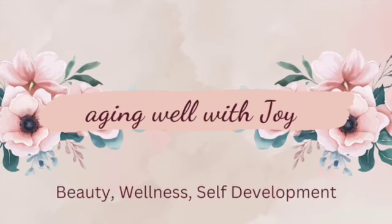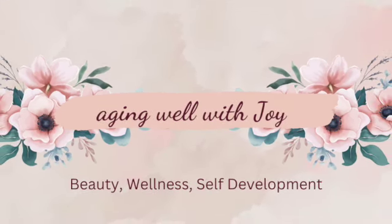Hey guys, welcome. Today we are talking about Maybelline Superstay 24-Hour Skin Tint. I'm going to read you what they say as a description on the Ulta website about this product. It says this long-wear skin tint delivers skin-like coverage and a natural radiant finish while resisting sweat, humidity, and fading.